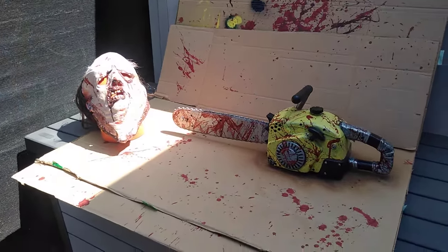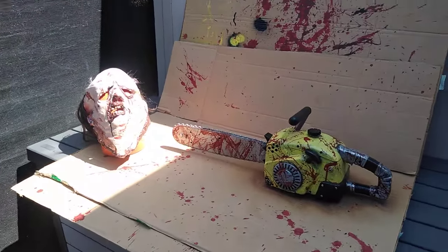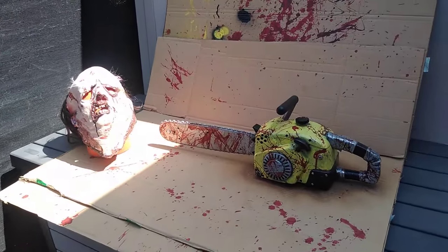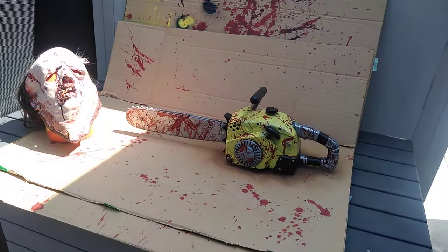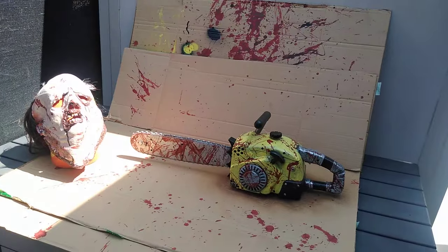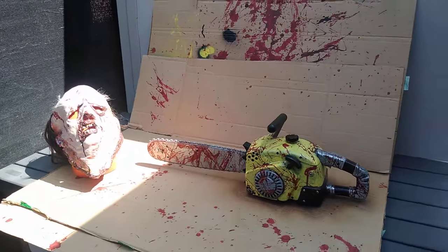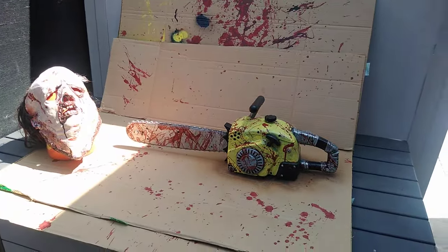So this is kind of a short video because we ran out of clear spray paint. We're going to go buy some. This is the ending of part one. Part two will come very shortly — we're going to go buy some right now. I'll see you guys in the next video. Thank you guys for watching. Don't forget to like, comment, and subscribe.